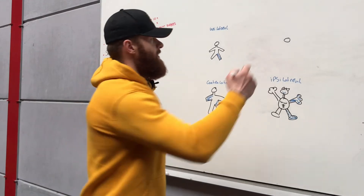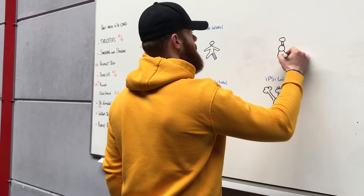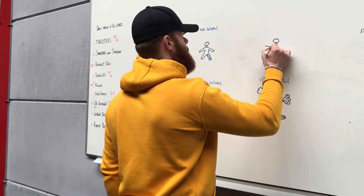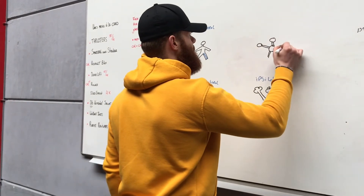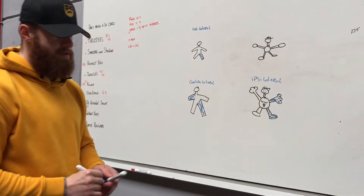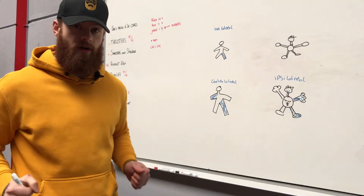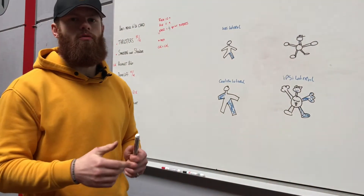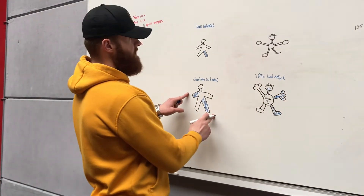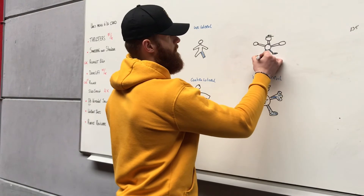Last one: bilateral. Bilateral is a back squat or a deadlift, or a ring row, a push-up — so both sides working. Not in a diagonal fashion, but the same extremities basically — both legs pushing or with a push-up.